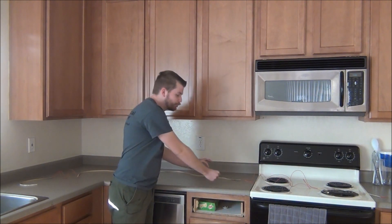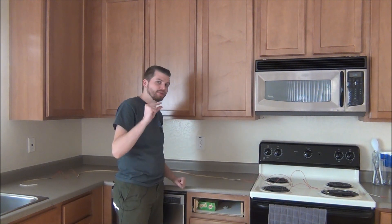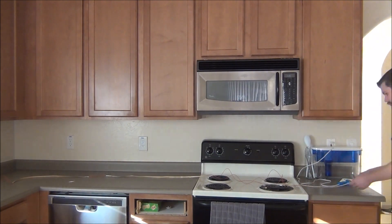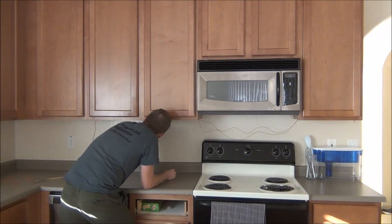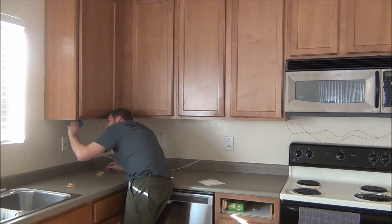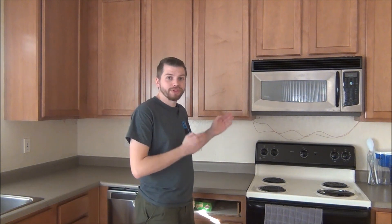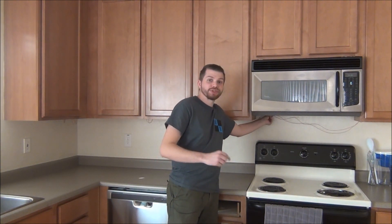Regardless of what you choose to do, once you have the LEDs ready, we can begin to remove the adhesive and stick them to the bottom center of the cabinets, using just a little bit of hot glue to help secure them in place. Now we're going to go back through with the hot glue gun, this time tucking in the wires and gluing them in place to make sure they stay hidden.